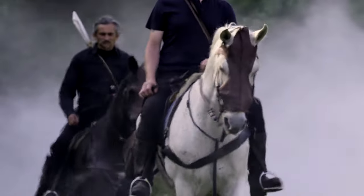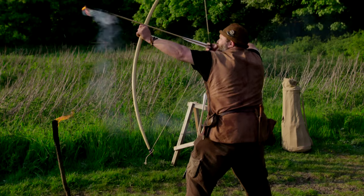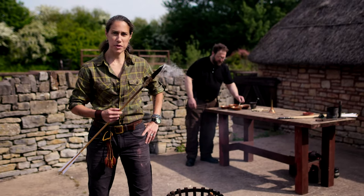The principal weapon for chevauchet was fire, and one of the ways it was delivered was with incendiary arrows. The challenge with incendiary arrows? Keeping them alight.